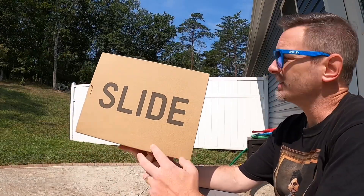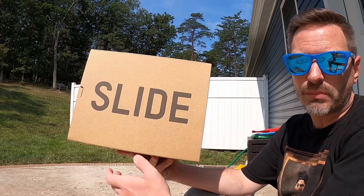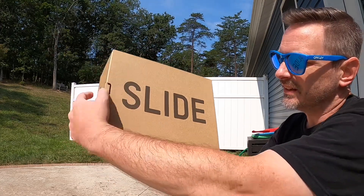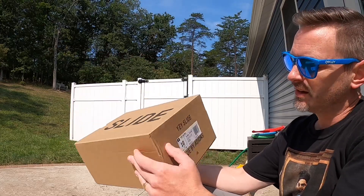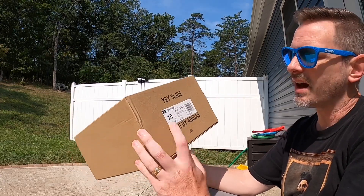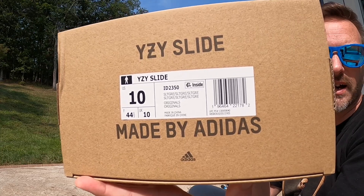Man, it is already cooking out here this morning. Same Yeezy slide box that we've been getting — it is a drawer style so it pulls out, says 'slide' on the side. The tag reads Yeezy Slide, Slate Gray.